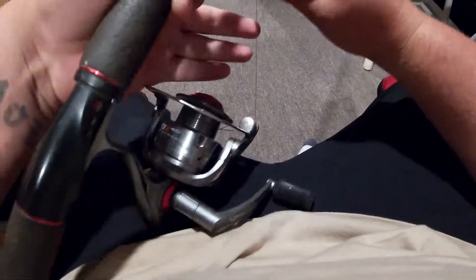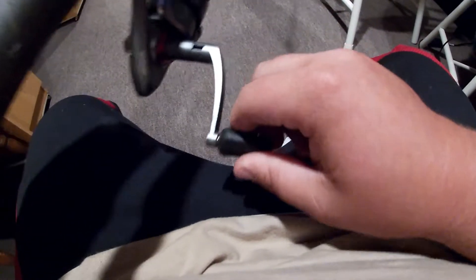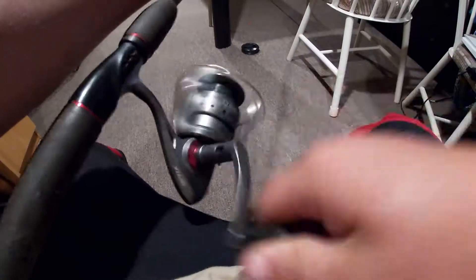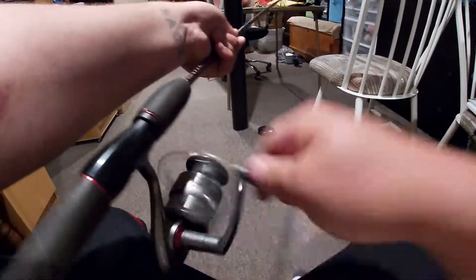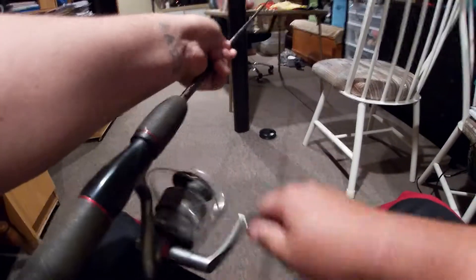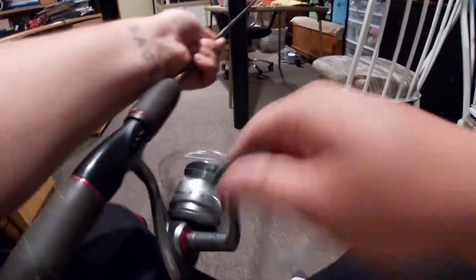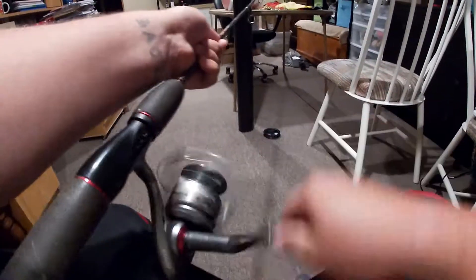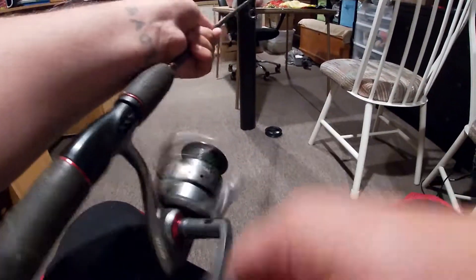Flip the bail back and make sure the line is on the spool knob. Now you're just ready to spool. If you're doing it one-man, I suggest putting some tension on it. Notice how I'm also holding the line with my hand — that's putting tension on it because I don't have a second person. This will be sped up for you guys.